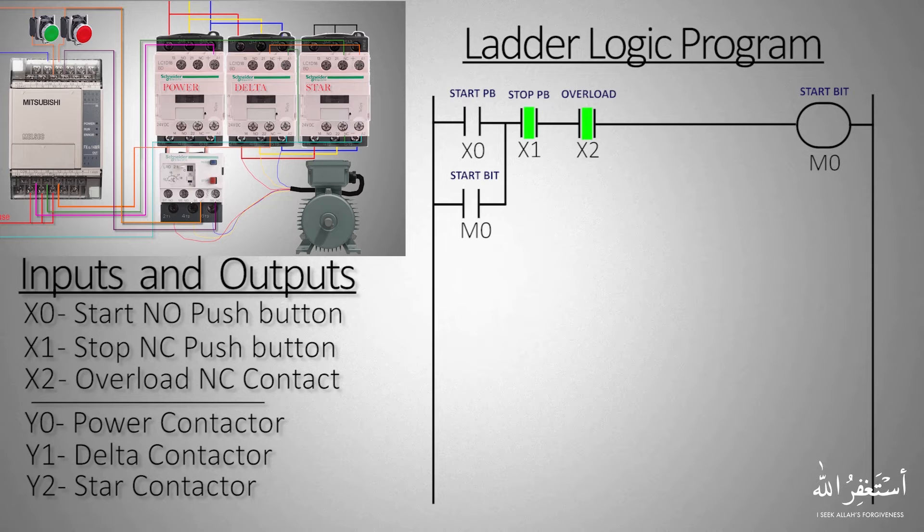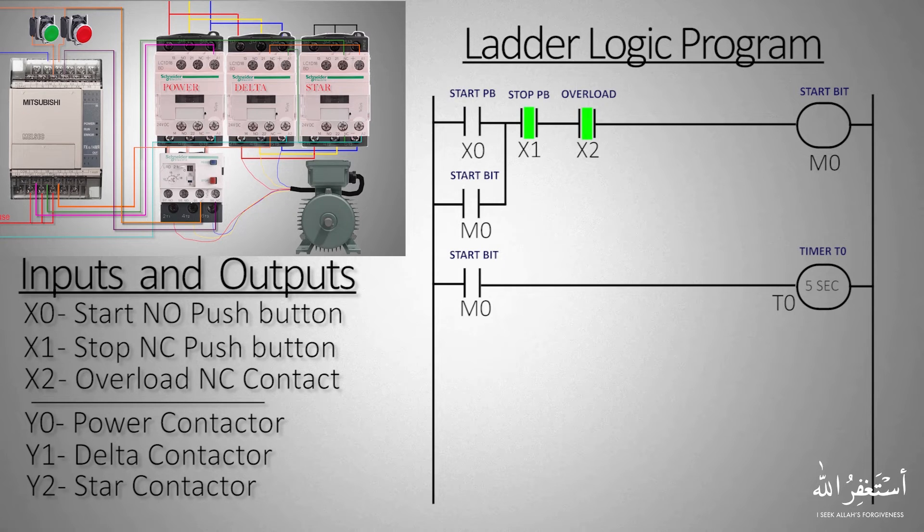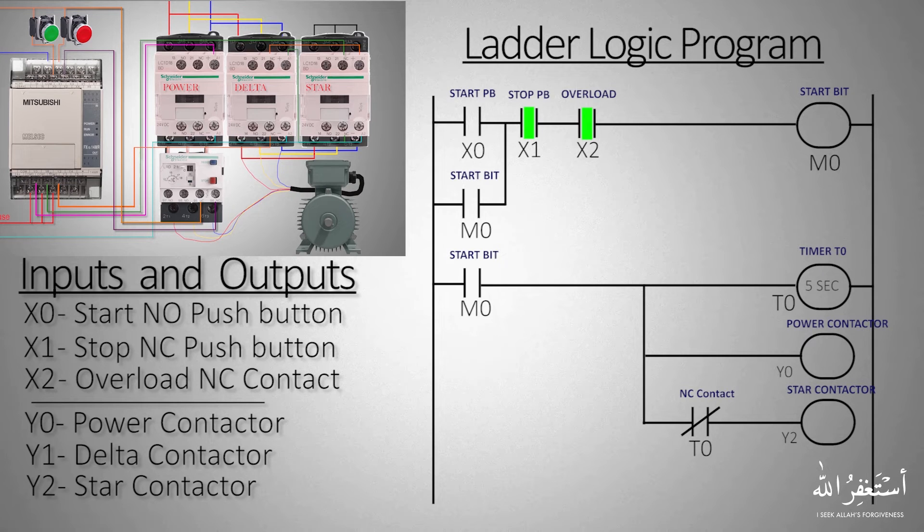In the next rung we will take a normally open contact of the M0 start bit to start timer T0. Timer T0 will be used to make a delay between the star to delta transition. We will also connect output Y0 power contactor and Y2 star contactor in parallel with the timer, so that both the power and star contactors get energized and the motor starts to run once the start bit turns on.